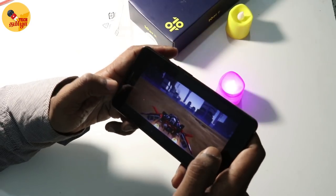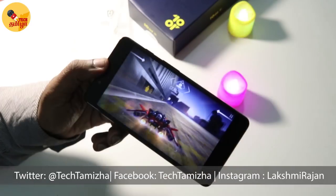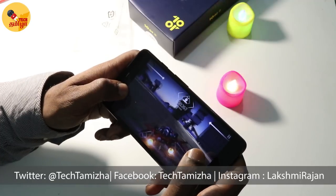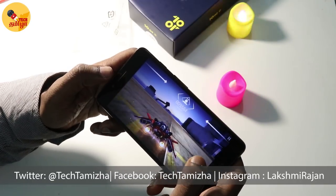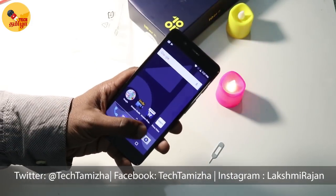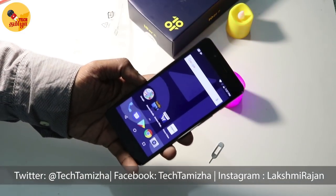The phone runs a Snapdragon 425 chipset, similar to the Redmi 5A. It has a 2GB RAM option with a storage option. In an entry level budget, the 425 chipset is great — the 400 series is an entry level smartphone. It is a decent chipset, though you cannot play heavy games.